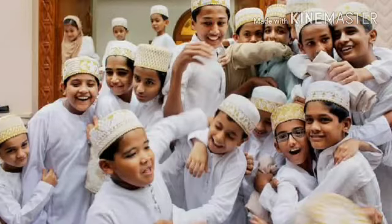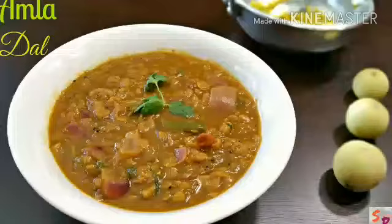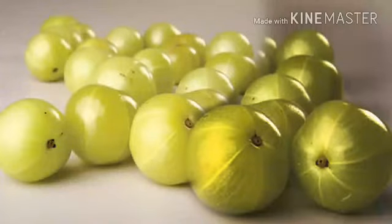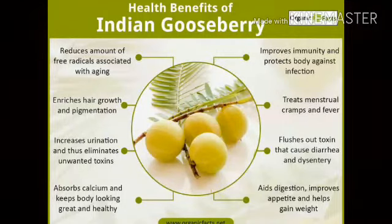I wish you all good luck. I have already told you how to make different curries and rice with Amla. Amla is the storehouse of health and there are many advantages of taking Amla. It is a rich food with all the vitamins and antioxidants.